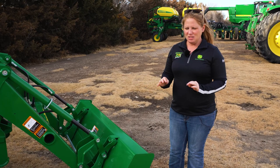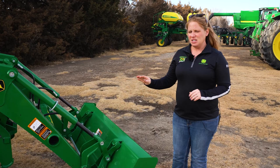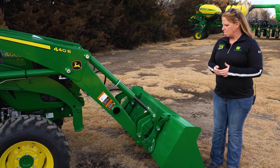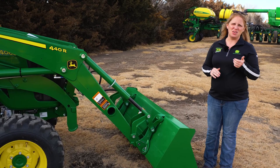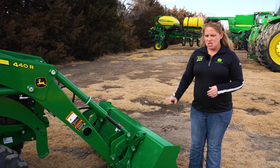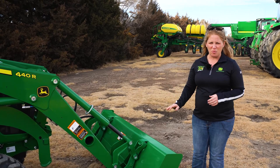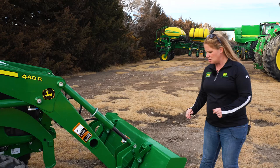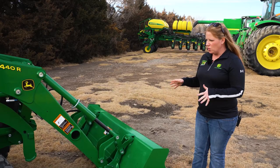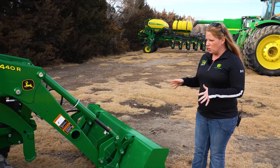Now let's talk more specifically about attachments and compatibility. On the R Series, you're going to be compatible with the R-series loader — Tyler talked about how quick it is to take on and off, with quick-touch buckets. On the 4M, you're compatible with the E-series loaders, a little lower spec but with very similar lift capacities and functionalities. On the front end, this tractor is strong enough to lift round bales, pick up yards of dirt, gravel, and other materials. You can switch the bucket out for pallet forks, bale forks, and more.